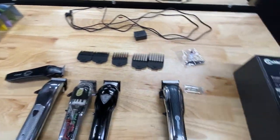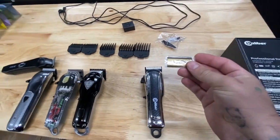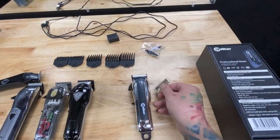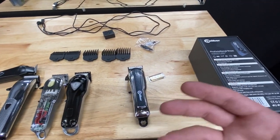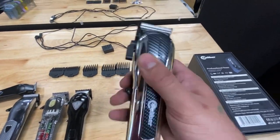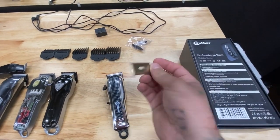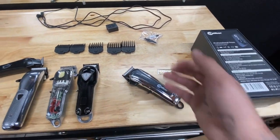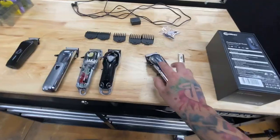You also get a charging box for the cable, the basic accessories, and something else I really like — it comes with an extra cutting blade. That's great for maintaining the efficiency of your clipper. I really don't know any other company that gives you another cutting blade, so I really do appreciate that Caliber is including an extra one.